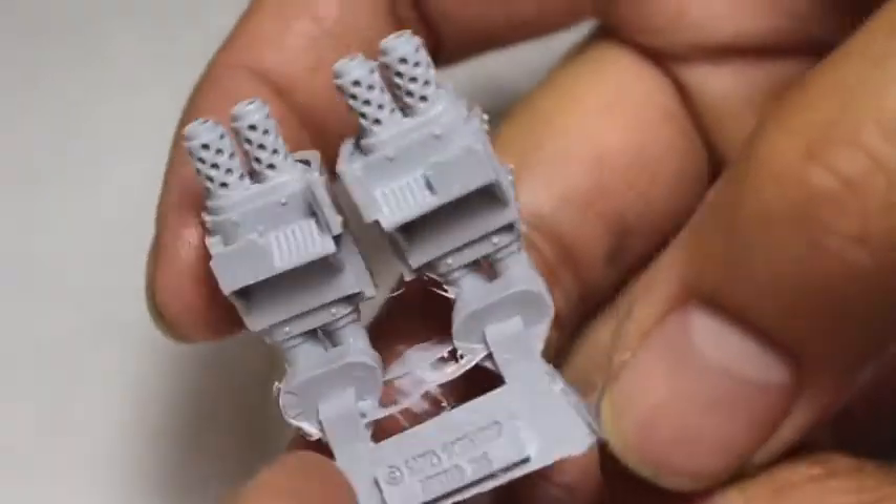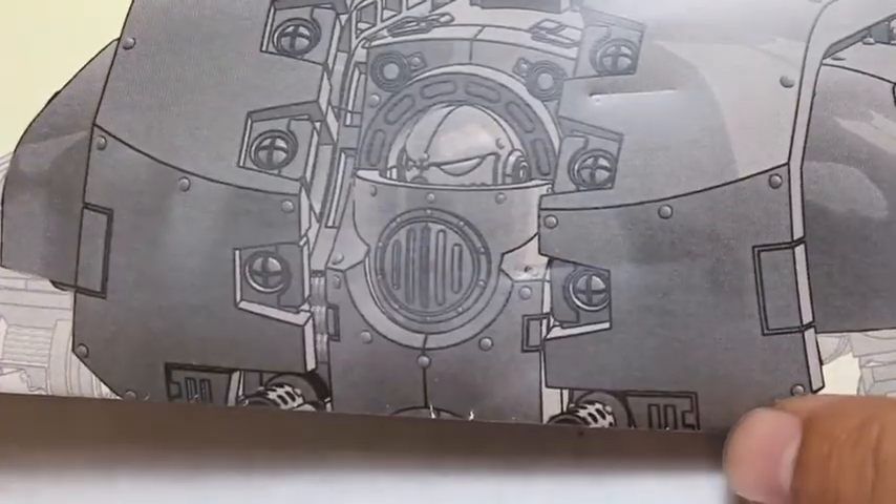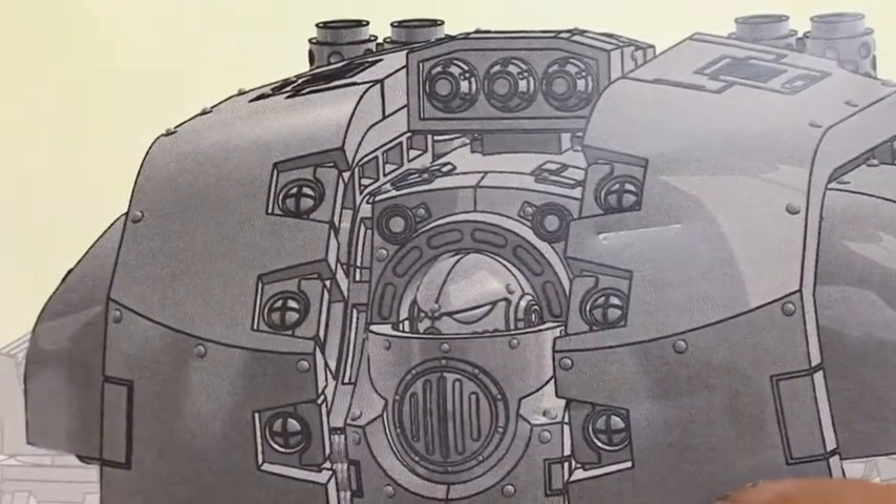These are the two back twin exhausts and I am so excited. One more look at the Dreadnought as we go into the finished version. Ka-chow!